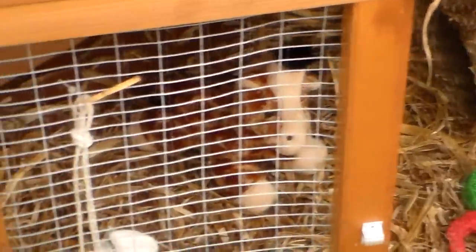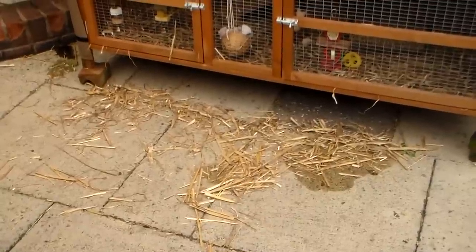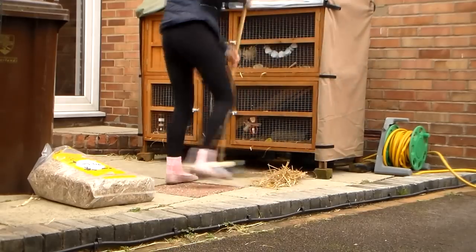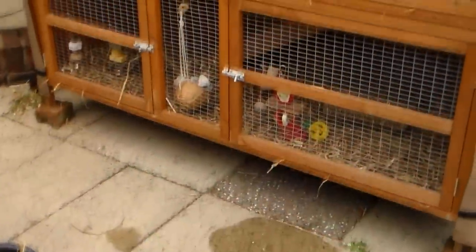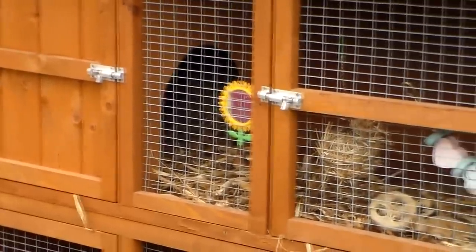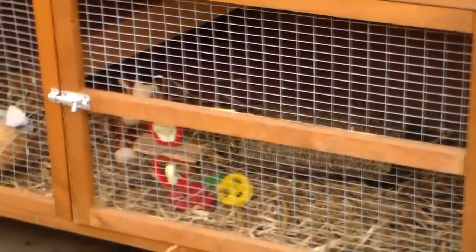And there we go — that is how to successfully clean a rabbit hutch. It's also really important to clean any mess that you made just to keep the hutch area clean and tidy, so just sweep any excess bedding up as best as you can. Thanks for watching, I really hope you enjoyed and found this helpful. If you have any questions, leave them below and I'll see you in my next video. Bye!